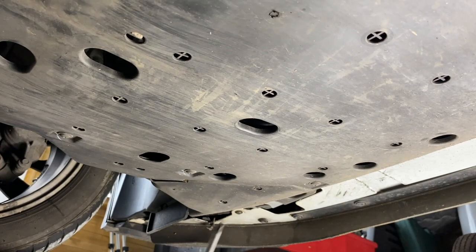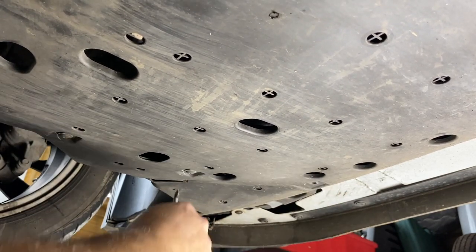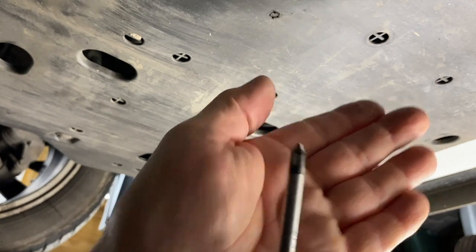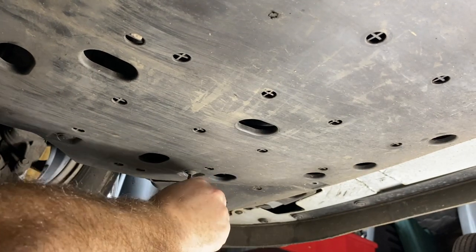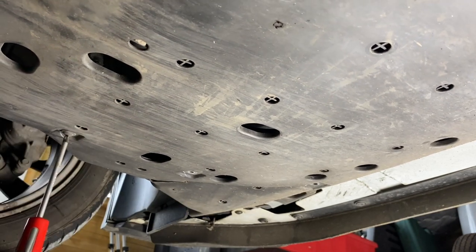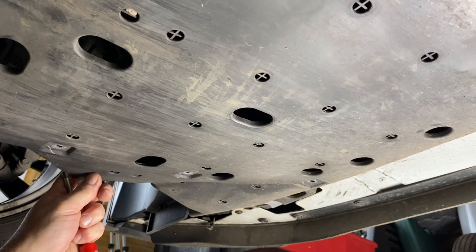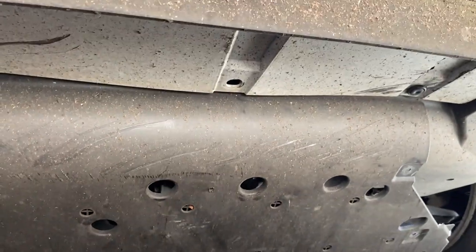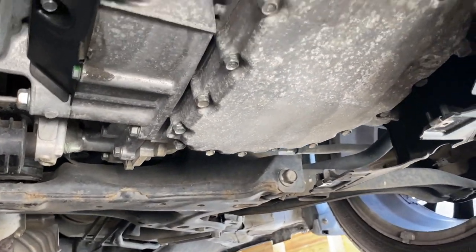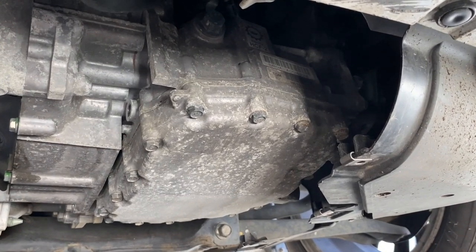I've undone the screws on the other side, just got this side to do now. They're just Phillips head screws — standard Phillips head. We just undo these and then the tray slides backwards towards the rear of the car and the panel comes out. That now gives us access to the automatic gearbox, the CVT transmission, in order to change the oil.